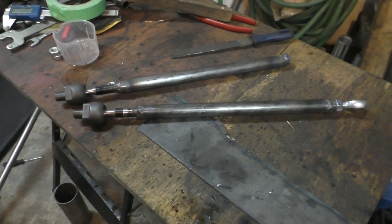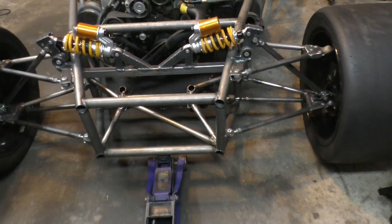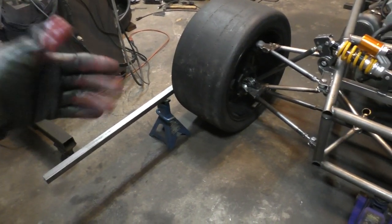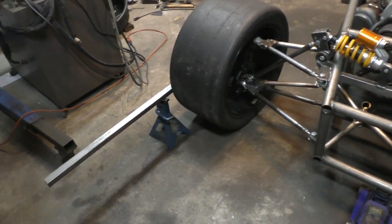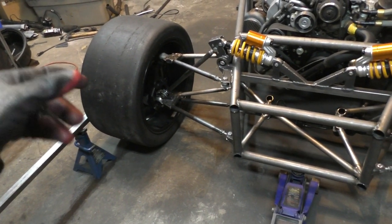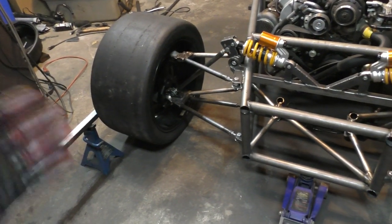Now I have my tie rod ends in place. I've done a quick alignment using steel tubes on the side, measuring how far apart they were from two reference points — a quick way to set your toe angles. I'll do a full alignment on the car later once it's finished, but for now this is good enough.